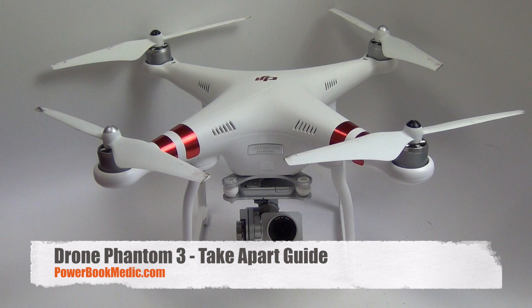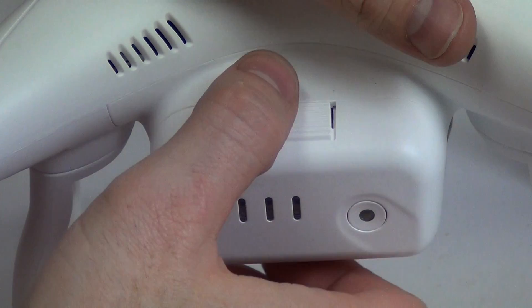Welcome to the Drone Phantom 3 Take-A-Part Guide. First you'll need to remove the battery.